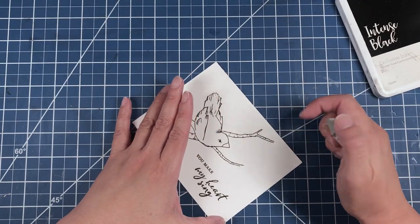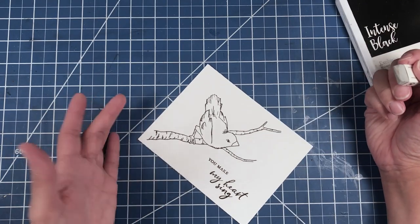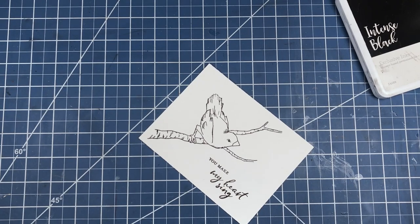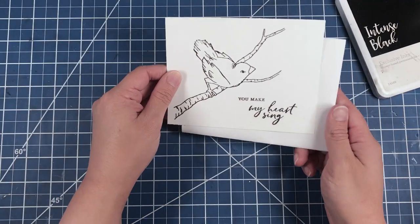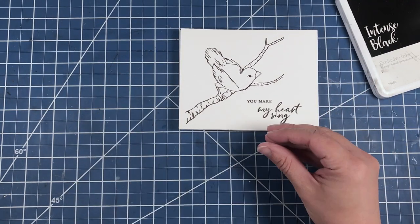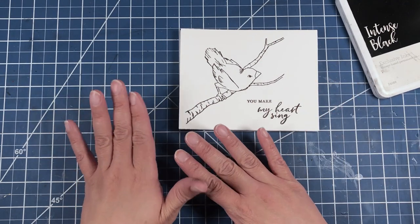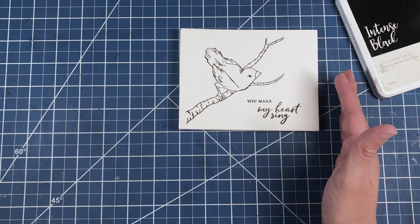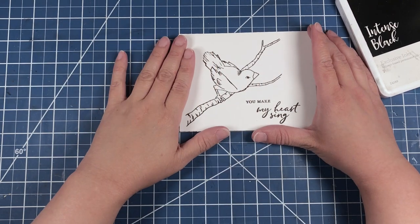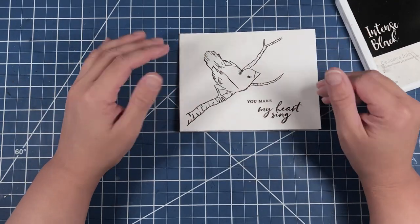There does seem to be a bit of a smudge up here, so we're just going to bring in our sand eraser to help us erase that — which it did really nicely. And now we're going to bring in some printer paper, because I like to color my image over printer paper. That way, whether I'm using alcohol markers or colored pencils, because of the way that I blend my colored pencils, I don't have to worry that the stamped image will pick up any colors that weren't intended to be on the card front.